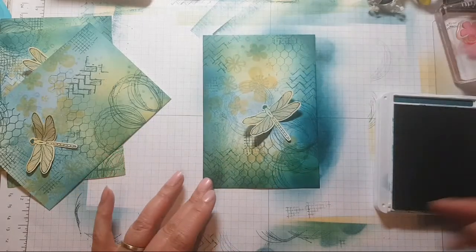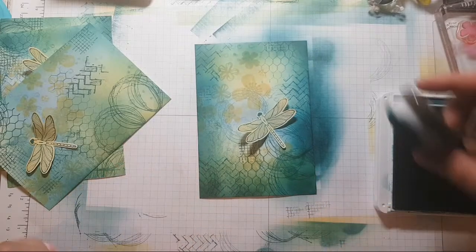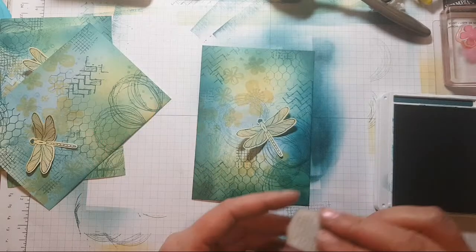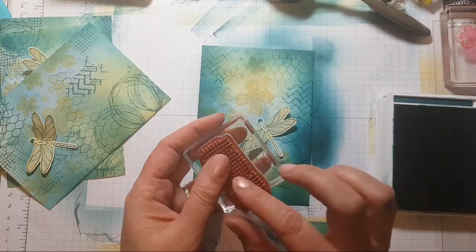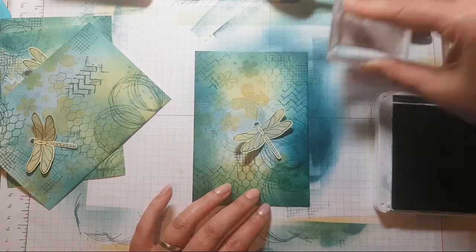The darkened edges highlight the centre. So I want some more texture coming in from the side too — just going to do a bit more of that as well.